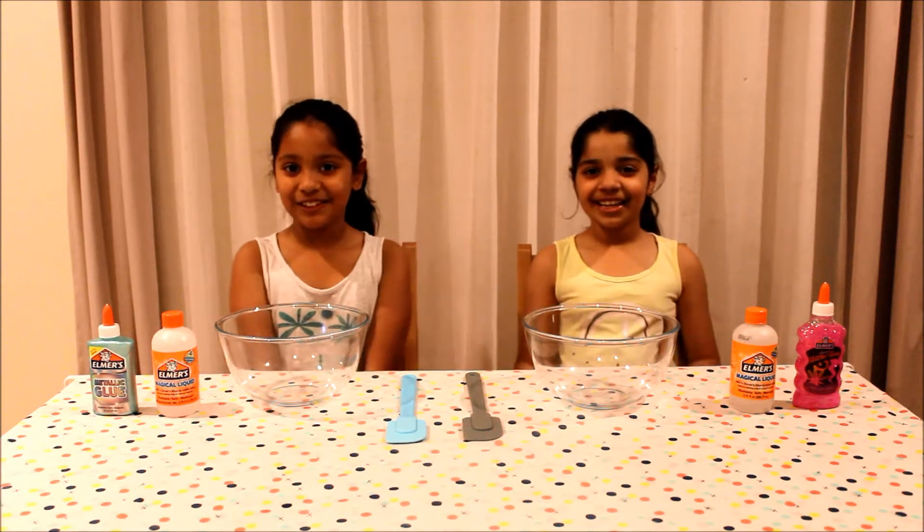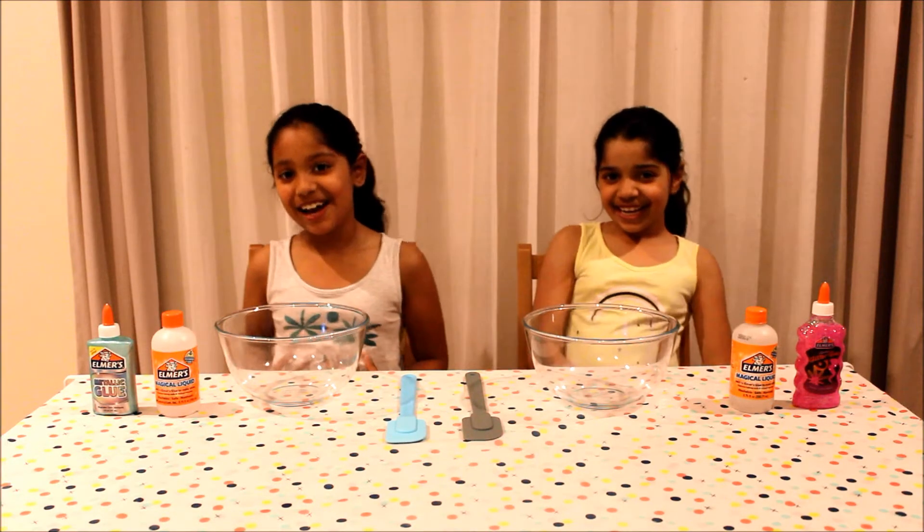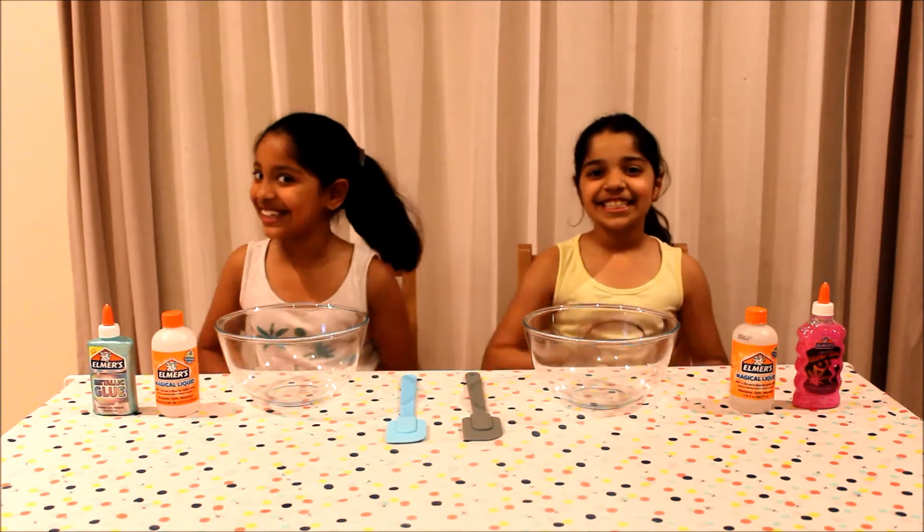Hi everyone! If you're new to our channel, I'm Annika and I'm Anya and today we're going to be making slime!